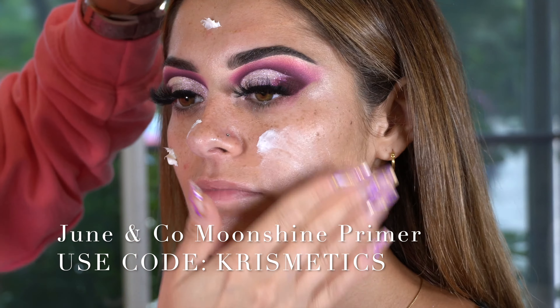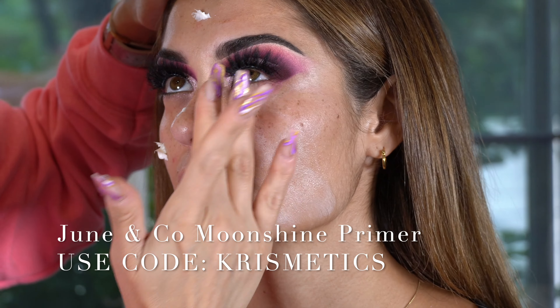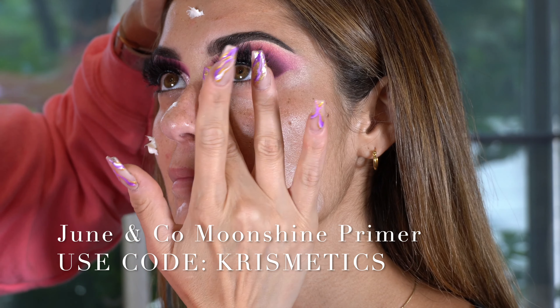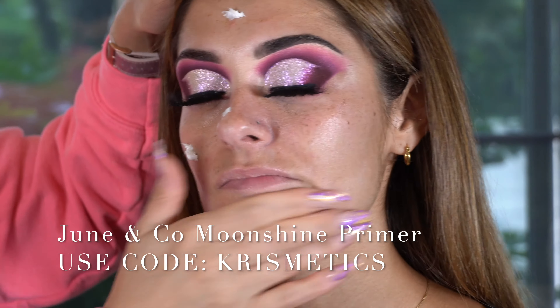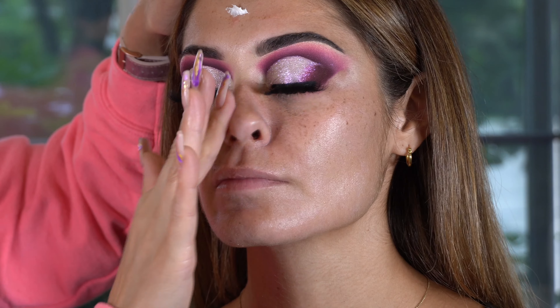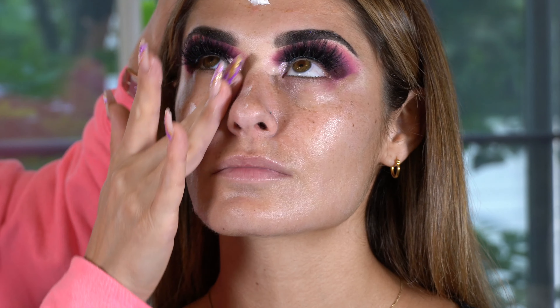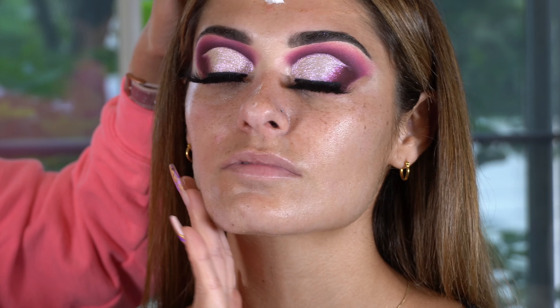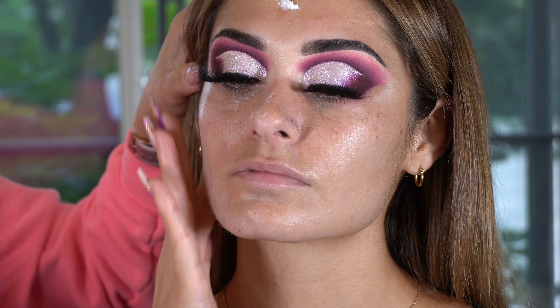If you're a working makeup artist, please make sure you're using a disposable spoolie when applying lashes — you never want to double dip into your products. Apply the mascara, throw your wand out, and then apply your lashes. I applied some lash glue onto the lashes and let them sit on the counter for a good minute until tacky, then applied it onto her eye. During that time, I was cleaning up her face and preparing it with moisturizer and primer.